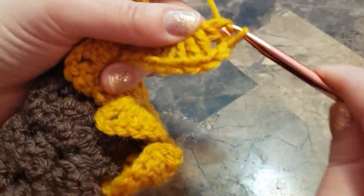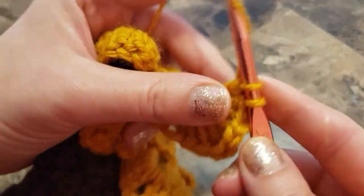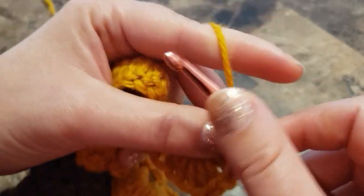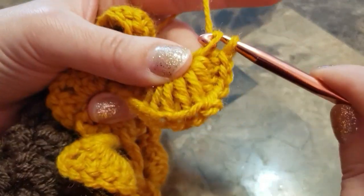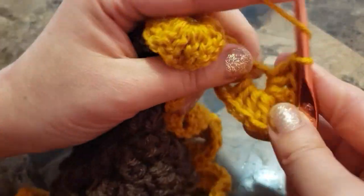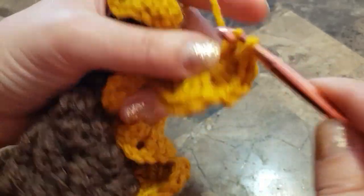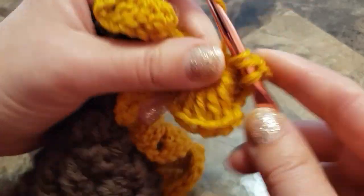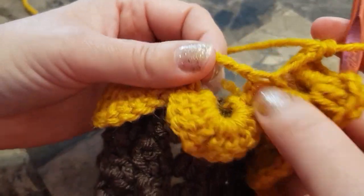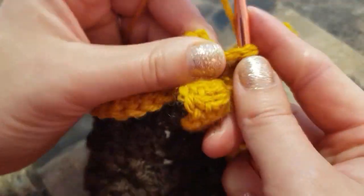To begin the next row, find the first chain six space and make seven double crochets in that space. Chain two, and in the same chain six space make six more double crochets. Find your chain three space and make a single crochet.